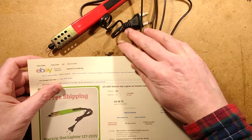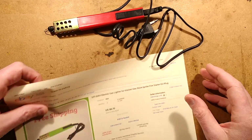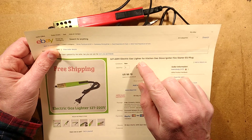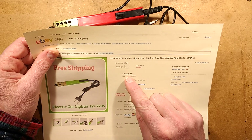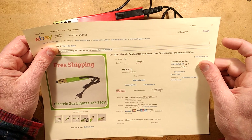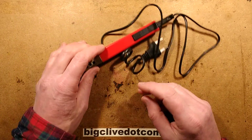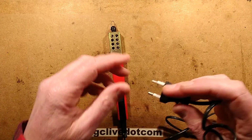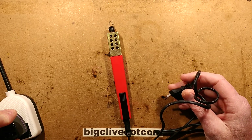The item for this video is this rather intriguing thing that says: 127 to 220 volt electric gas lighter for kitchen gas stove igniter, fire starter, EU plug. And it cost $8.76. This came from Ukraine — the postage was from Ukraine anyway. I don't know if it was a Chinese seller or Ukrainian. It's very appealing. Let me demonstrate what it does — and hope more smoke doesn't come out.